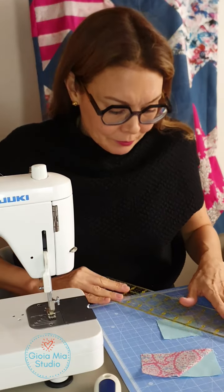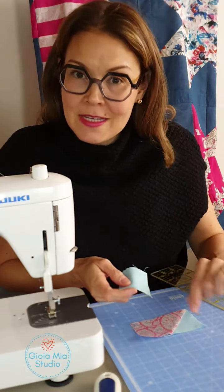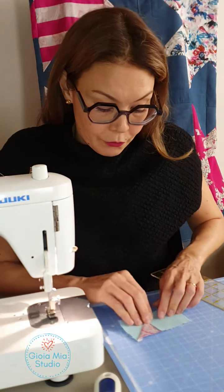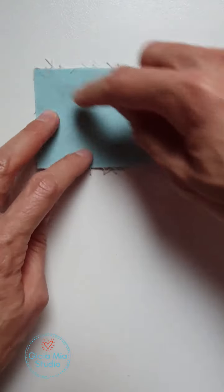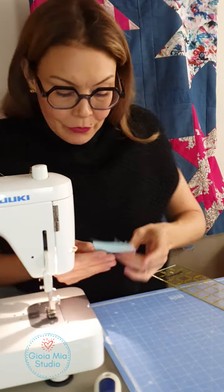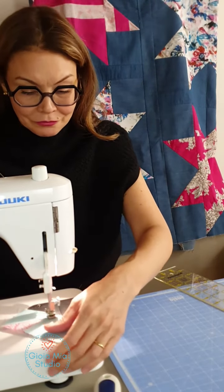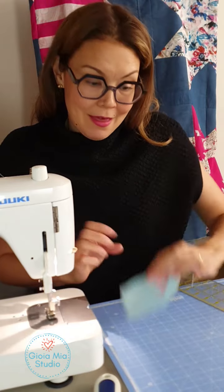I'm also going to mark this one. If you can't see it on the video, don't worry — I did a very faint line with the pencil, just enough for me to see while I'm working. It will cross over the other piece. Don't worry, that's exactly what you want. Same thing, just following the diagonal. And we're going to trim that line.